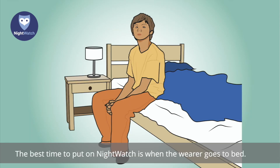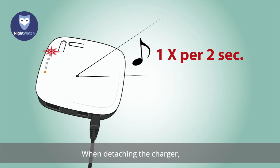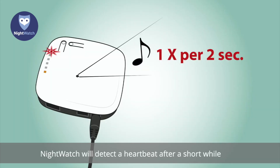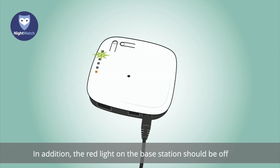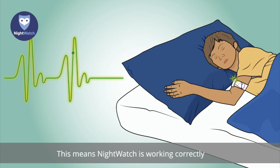The best time to put on Nightwatch is when the wearer goes to bed. Remove the arm module from the charger. When detaching the charger, you will hear a beep every two seconds and see a blinking red light on the base station. This means the arm module and base station are connected but no heartbeat has been detected yet. Place the arm module around the upper arm. Nightwatch will detect a heartbeat after a short while and the beeping will stop. The red light on the base station should then be off and a green light should be visible, meaning Nightwatch is working correctly and the wearer can go to sleep.